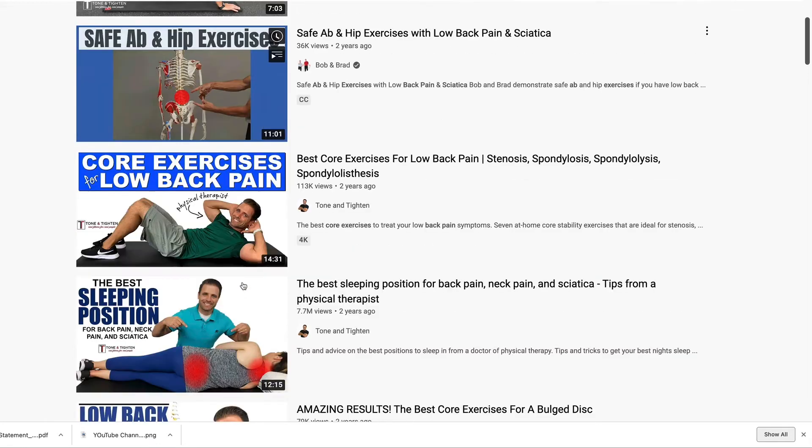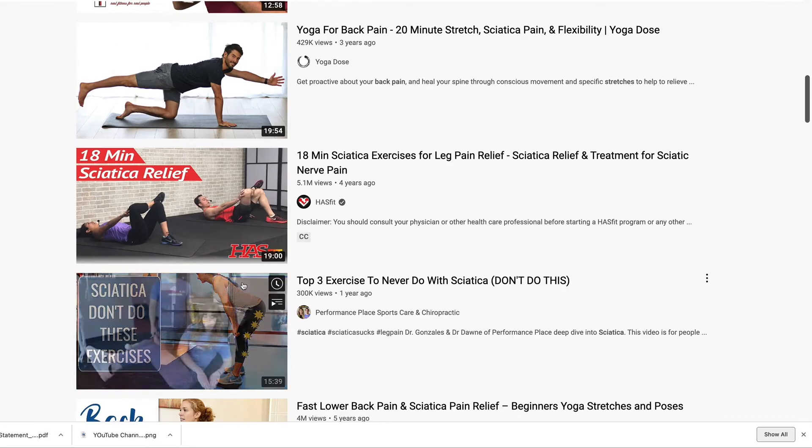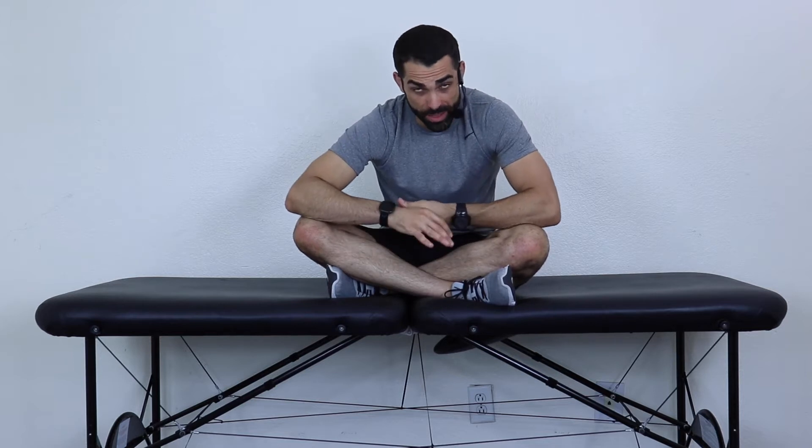In this part, we're going to be working on core activation. You may see on YouTube and all over the internet that when you have back pain, you need to use your core muscles. Yes, but what does that even mean? How, where, what, when? I'm going to be going over that in this video.